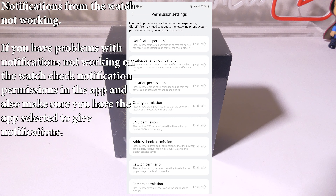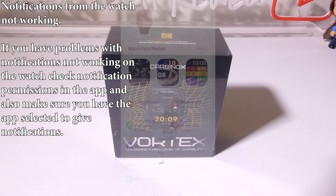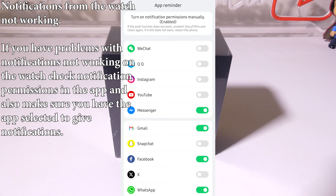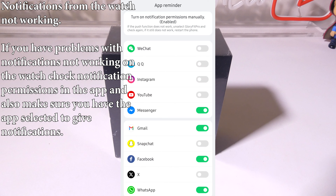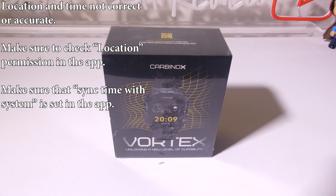If you have problems with notifications not coming through on the watch, check the notification permissions in the app — it's the one at the very top. Make sure that it is enabled. Also, make sure you have the app selected to give notifications. This can be done in the app under the Device tab, then App Reminder, where you can toggle on and off specific apps to receive push notifications from — Gmail, Snapchat, Facebook, etc. Make sure they're enabled in both places.